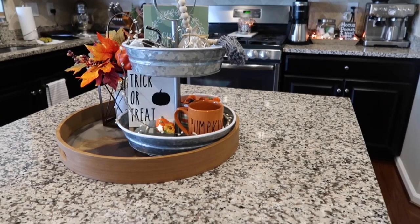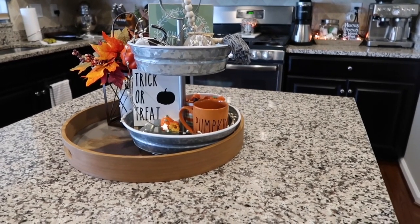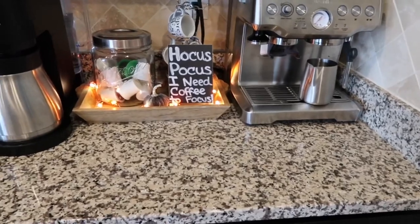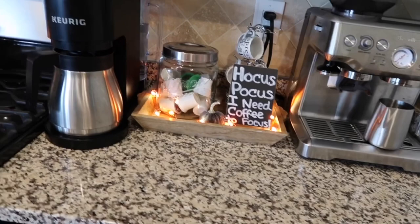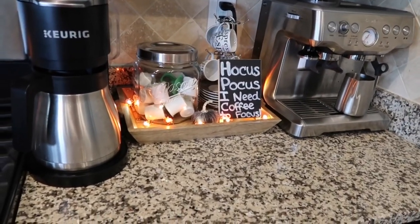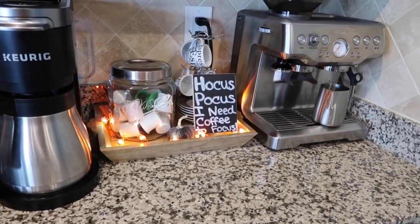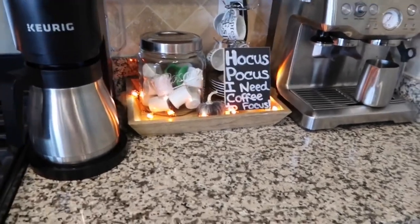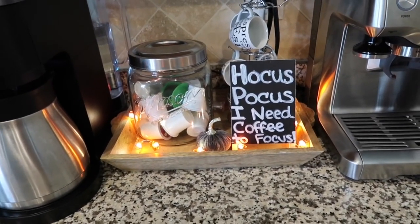I also want to show you my little fall coffee bar area. Here's just our little coffee area — we have my husband's espresso machine and the Keurig Duo, which I love because my husband loves to make regular coffee in the pot and I love the K-cups, and this thing does both. I can't recommend it enough if you have two different types of coffee drinkers in your house — we picked it up at Costco when they had a sale. I recently picked up this wooden tray from Target, the Chip and Joanna Gaines Hearth and Hand Magnolia line.